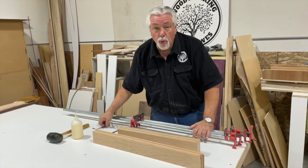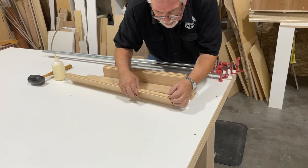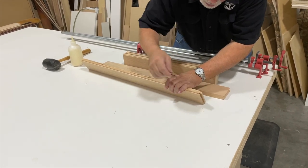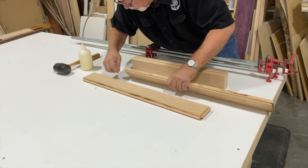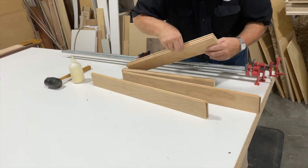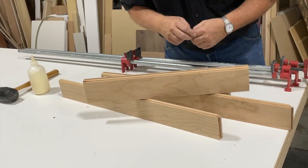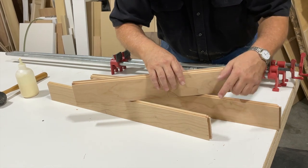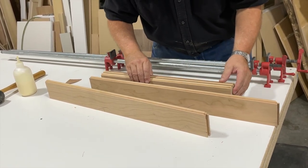Ready to glue our stiles and rails together. There's just one little thing left to do before we glue it together — as we run it through the router, it leaves these little feathers. I like to just take those off with a little piece of sandpaper before I glue them up so they're not in the way on either side. They're there because the tongue piece is a little wider than the actual groove — the reason that's done that way is so that when the tongue goes in the groove it fits very tight, making for a good tight joint. So there's always that little feather that hangs in there, and I take that feather out.